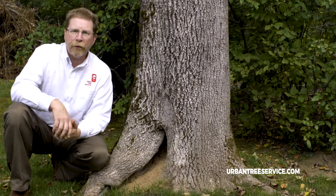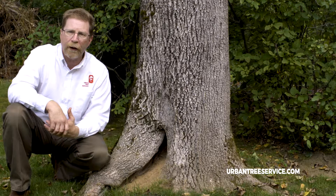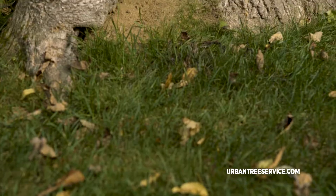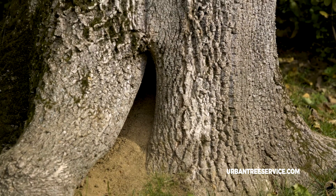In the course of my inspection I noticed that at the base of this tree there was a large amount of sawdust that you can see right here. This sawdust is caused by carpenter ants and we call it frass.